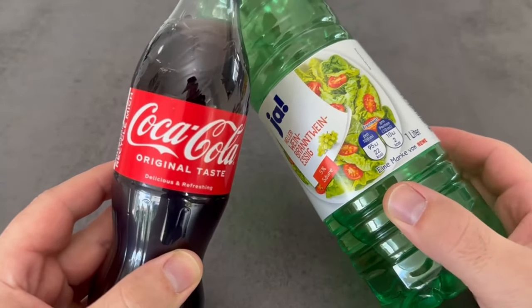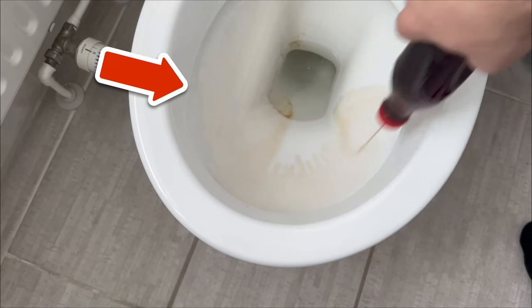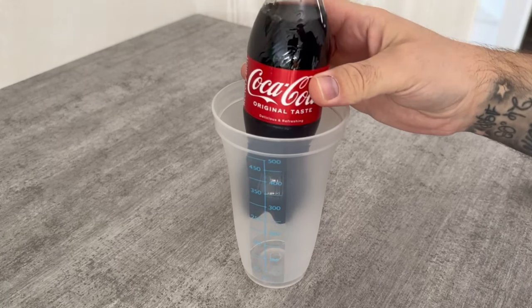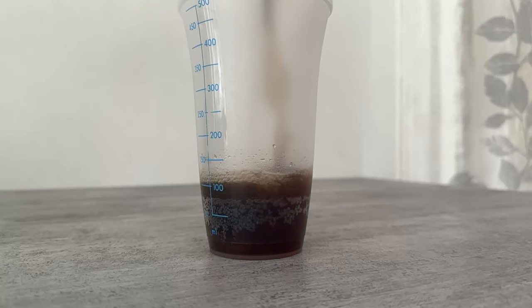For one absolutely brilliant reason you should mix cola and vinegar. In this short video I'll show you what you can do with it in your toilet afterwards and why you absolutely have to try it. Let's start with the cola. You need 200ml of this. Put this into a container.